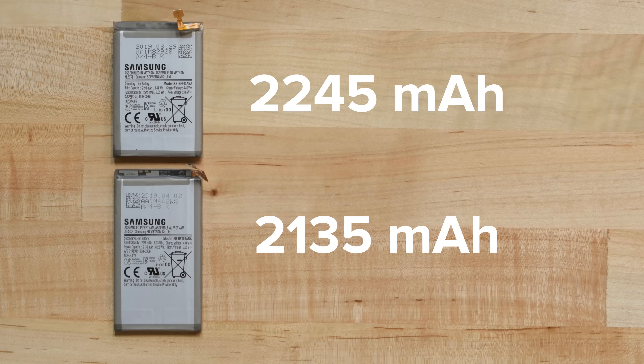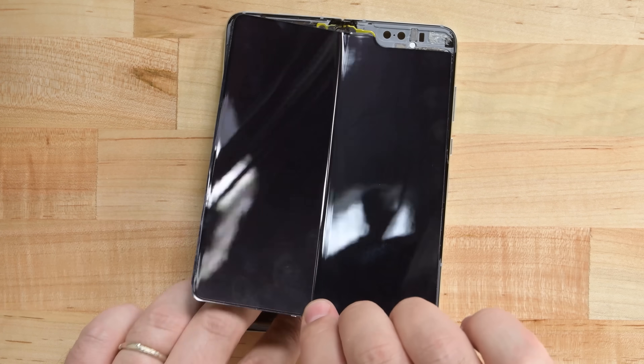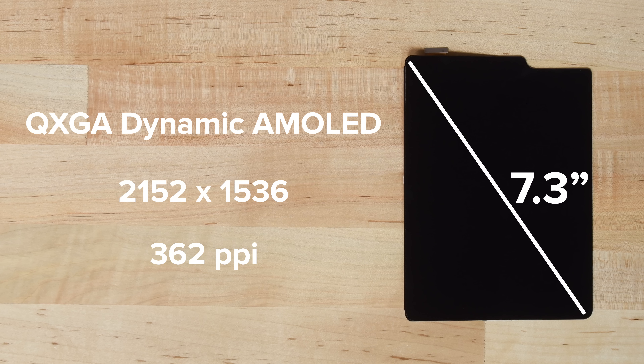The batteries we found provide a combined 16.87 watt-hours of power. That's less than most tablets, including the 19.32 watt-hour cell in the newest iPad mini. But I guess it makes sense — the Fold is still considered a phone. We're left with the huge foldable inner display, which is adhered to the frame. This is a 7.3-inch QXGA dynamic AMOLED display with a resolution of 2152 by 1536 and a pixel density of 362 pixels per inch.